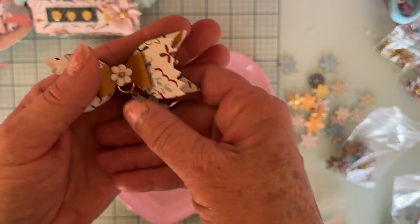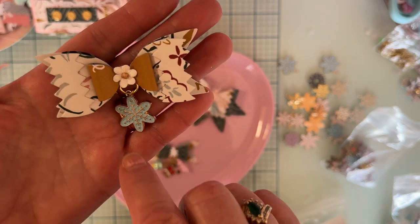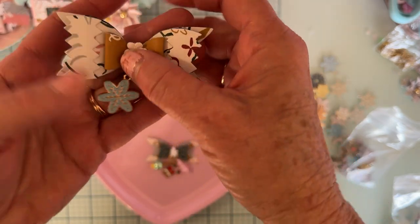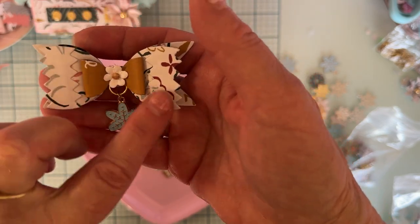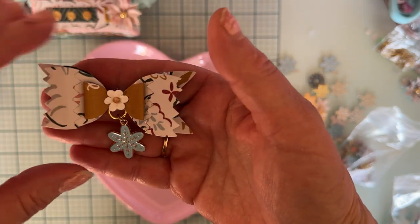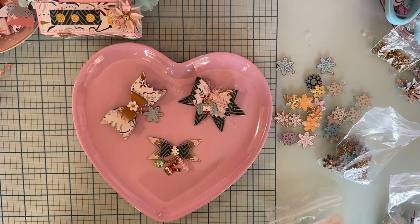This is the Scrap Diva elf bow, and I've attached some cute little charms to the center. On this one I just added one little snowflake with blue, since the collection has some blue in it — I attached that right there.